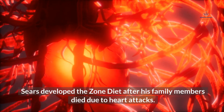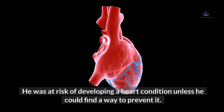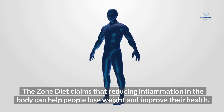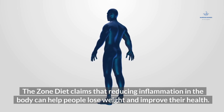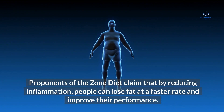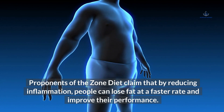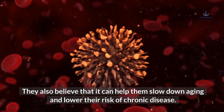Sears developed The Zone Diet after his family members died due to heart attacks, and he was at risk of developing a heart condition unless he could find a way to prevent it. The Zone Diet claims that reducing inflammation in the body can help people lose weight and improve their health. Proponents claim that by reducing inflammation, people can lose fat faster, improve their performance, slow down aging, and lower their risk of chronic disease.